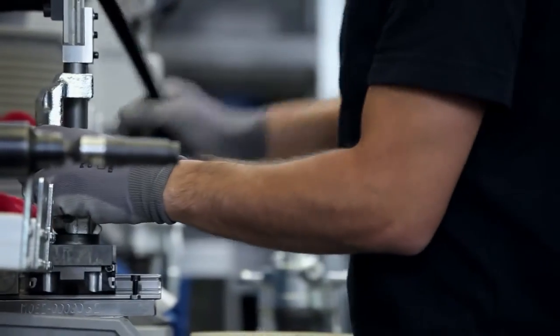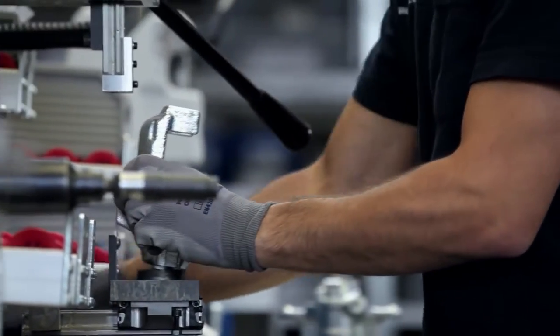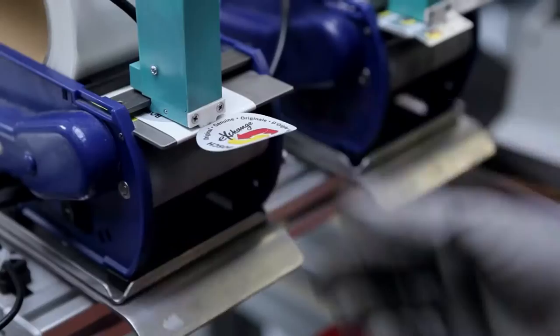At the final function testing, the pressure resistance and leak-proofness of each brake caliper is tested. This way we are able to give the same guarantee for remanufactured brake calipers as for new ones.